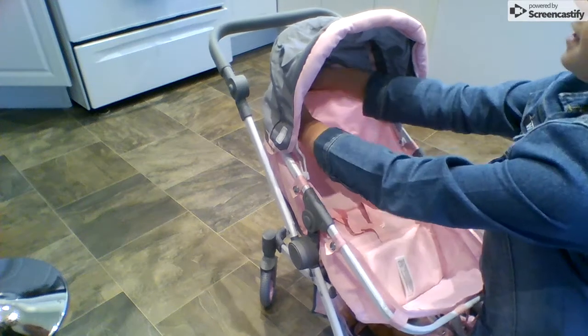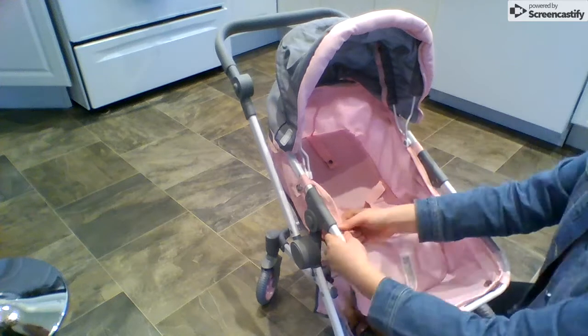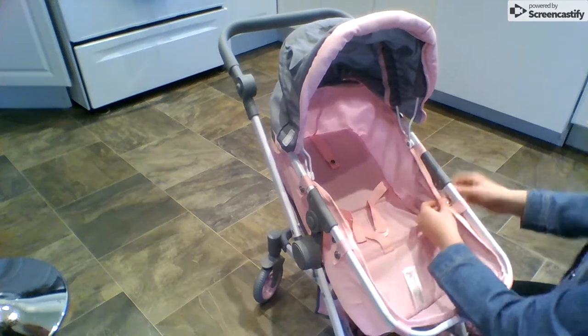This part already comes on the little hood. As you can tell, there is velcro here and there is velcro on the back, so then it stays on nice and good. I'm just going to move this down like that.